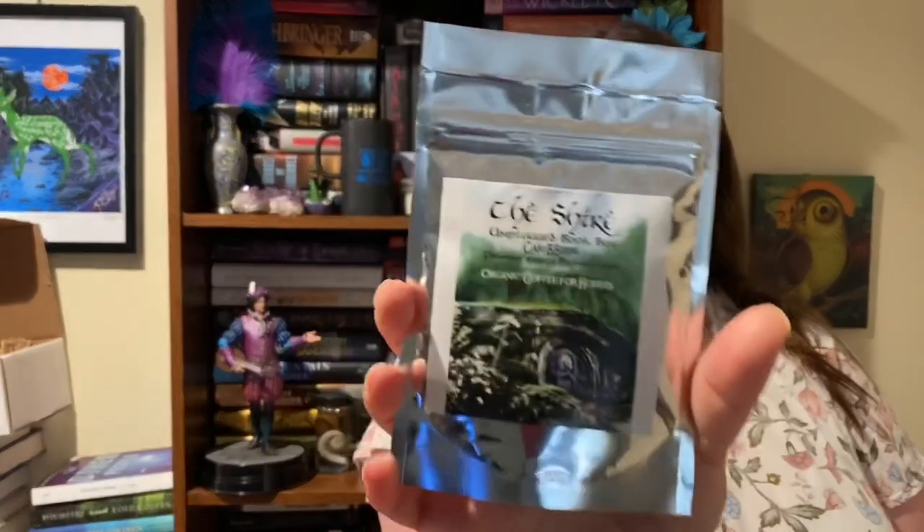The next one I'm actually really excited about — and it's based on The Hobbit! If you guys don't know, The Hobbit is my favorite book of all time, so this is awesome. It is Unplugged Book Box Caribou Premium Arabica organic coffee for hobbits. I love coffee and I love Lord of the Rings, so I will definitely be using this. So far this is my favorite item in the whole box.